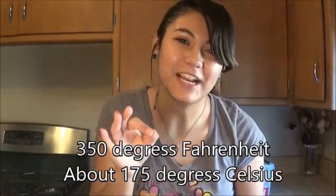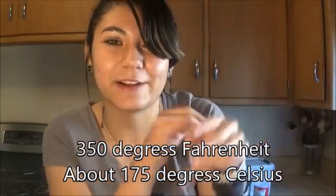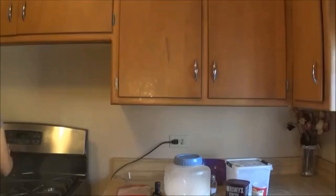First things first, we preheat the oven to 350 degrees Fahrenheit. I'm not exactly sure what that is in Celsius — I'll put it right here. Okay, it's preheating. Go me.